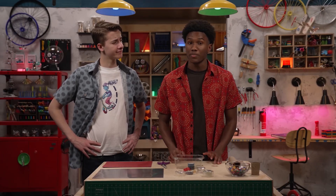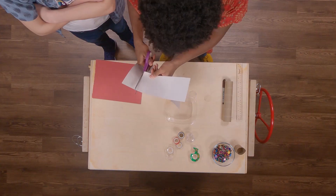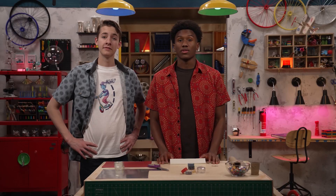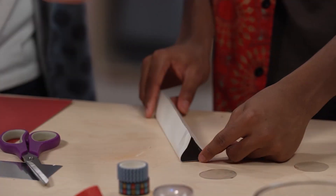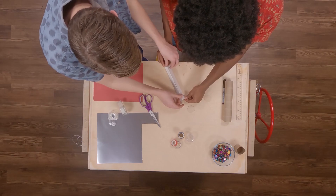Step three: cut a piece of mirrored paper eight and a half by four inches. Step four: fold the card stock into a triangular tube — each side should be approximately one and one-third inches wide — and then tape it shut.